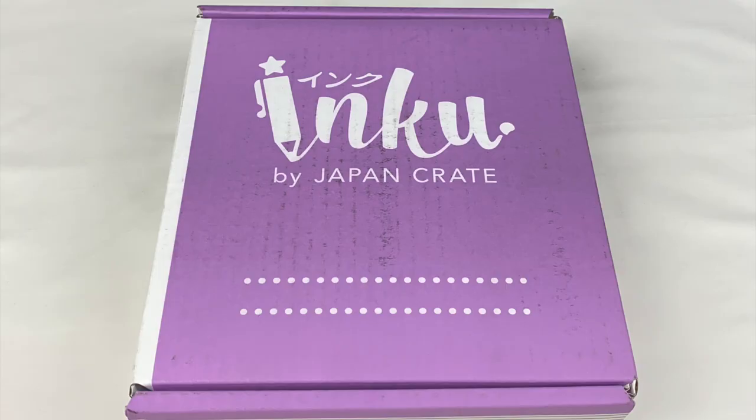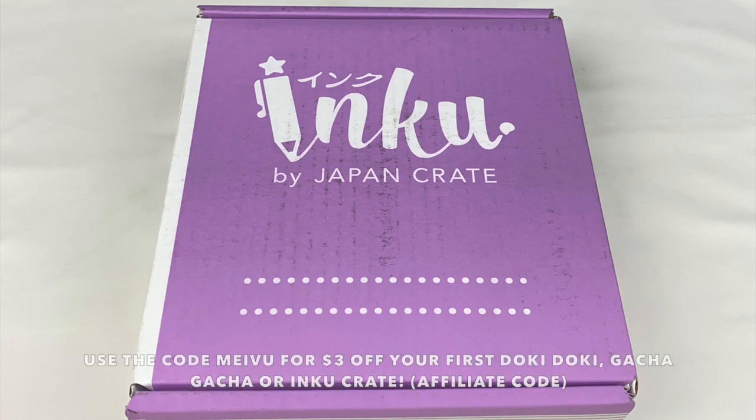Hey everyone! Today I'm going to be doing an unboxing of this Inku stationery crate by Japan Crate. Japan Crate sent this to me to review and they've given me an affiliate link and discount code — use the code MEIBU to get three dollars off your first subscription. This is the June 2021 crate, available to purchase until the end of May, so let's open it up and see what's inside.